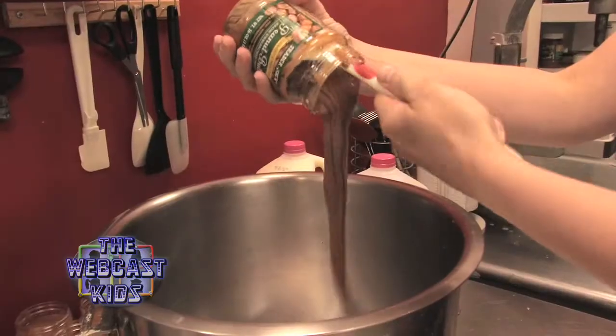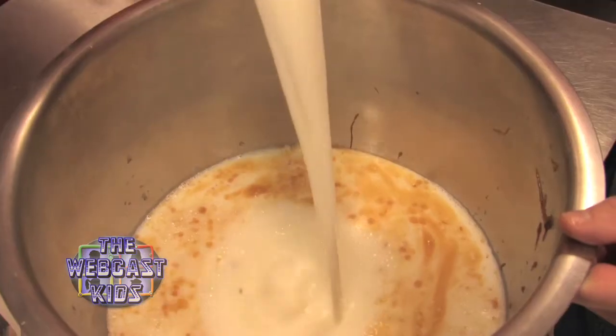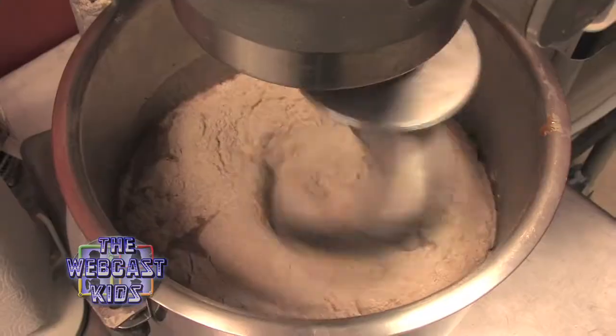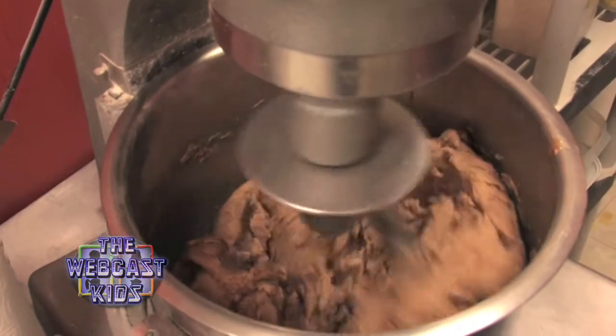First we add the peanut butter to the bowl. Next we add the milk. Next I add the whole wheat flour. Next we actually mix the cookies. This recipe uses about 20 cups of flour and six pounds of peanut butter.